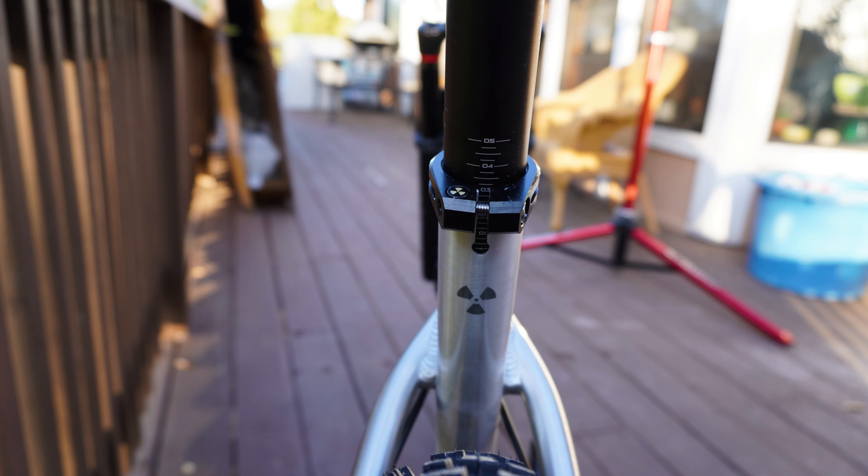Looking at the small details, the grips are Nukeproof Sam Hills — they feel on the thin side. I like a chunkier grip, but we'll ride them and see. The saddle is the Nukeproof Horizon, something I've never tried. I'll give it a shot, but like a lot of preference items on bikes, I'll probably switch it out for our WTB Coda saddle.